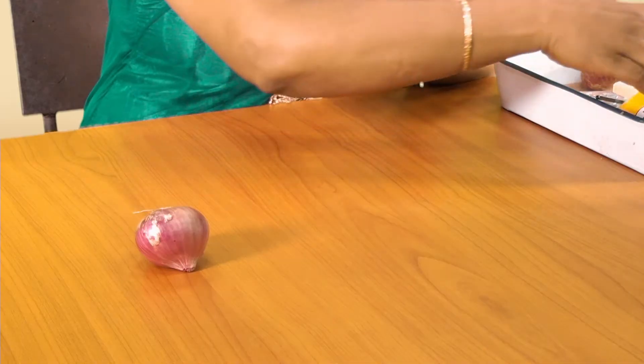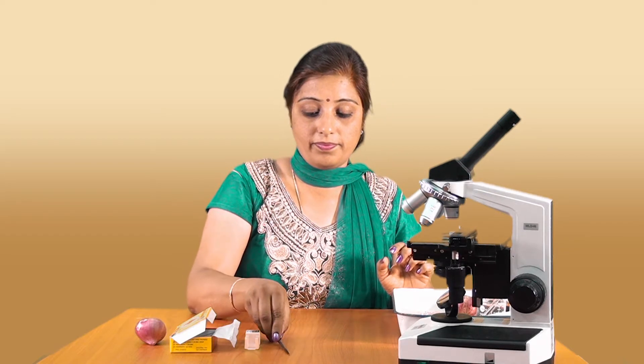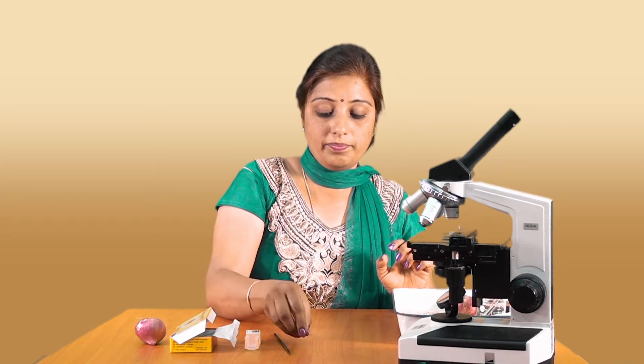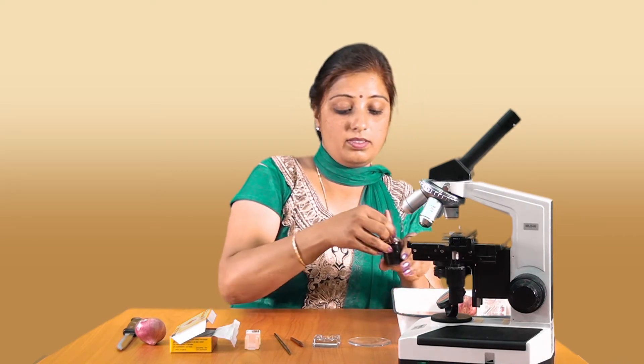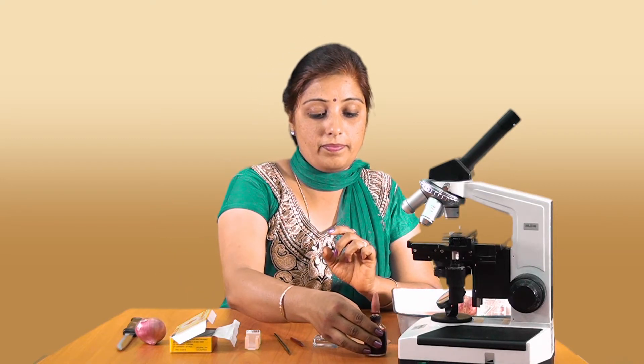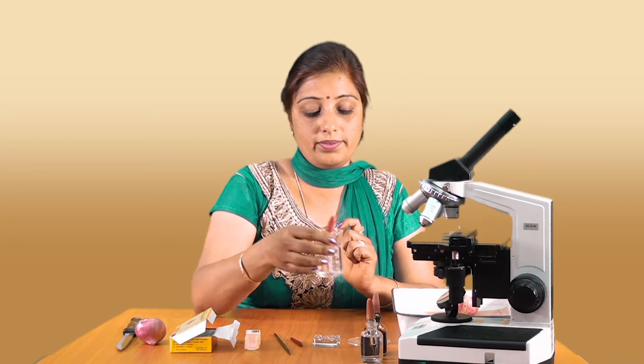For that, the materials required are: the onion, micro slides, cover slip, brush, needle, kitchen knife, an embryo cup, a watch glass, saffronin stain, glycerin, water, a few blotters, and blotting papers.